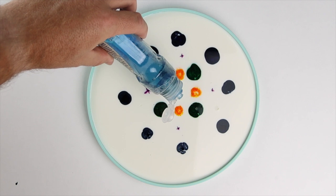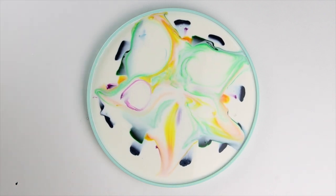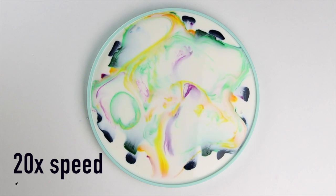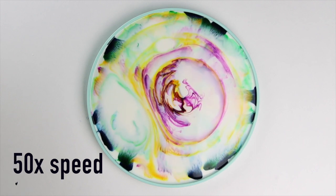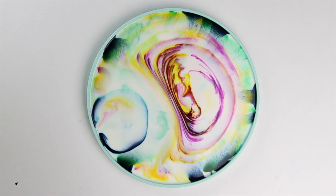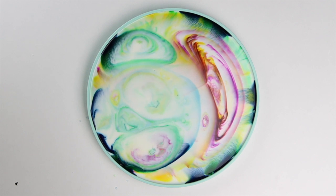In this experiment, what is happening is the dish detergent is acting as a surfactant. A surfactant is anything that decreases the surface tension of a liquid. With the surface tension decreased, the properties of the soap molecules interact with the milk molecules, and you can see those interactions represented by the food coloring.